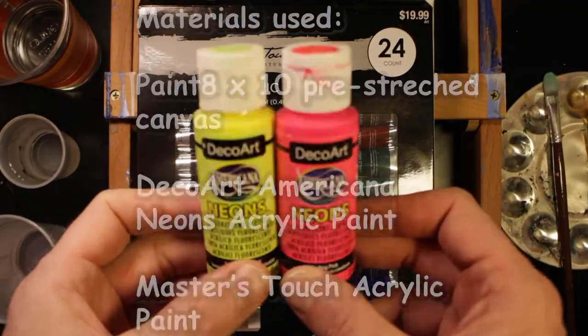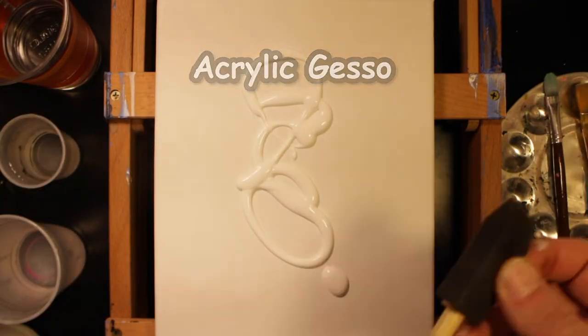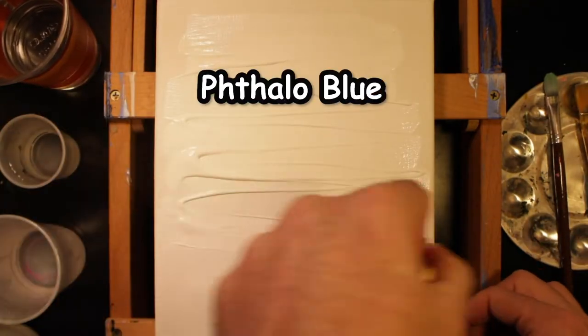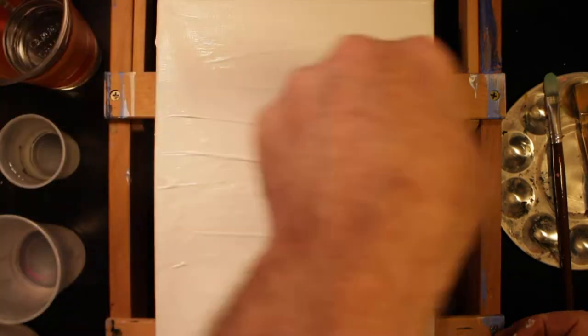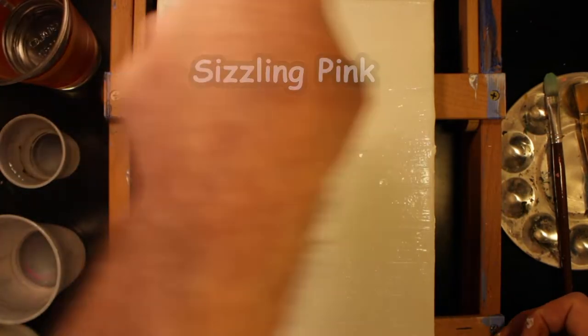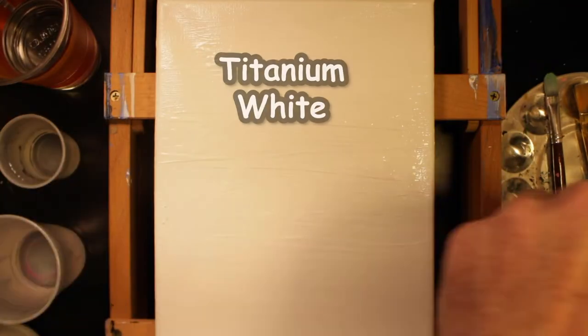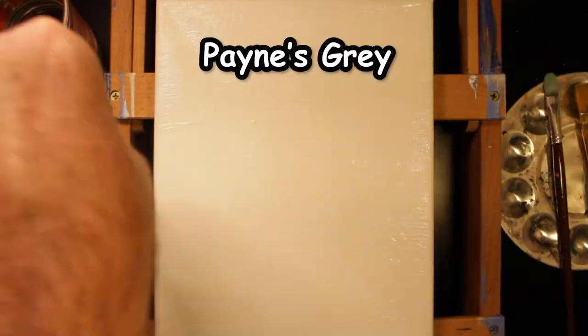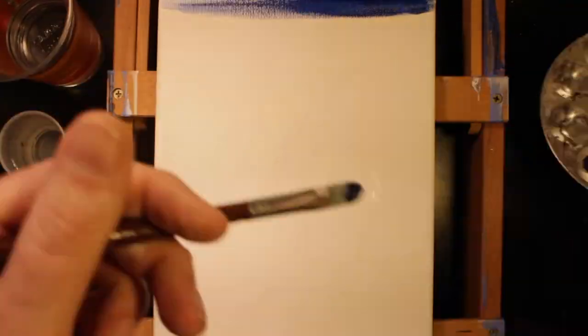I wanted to use these neon paints by DecoArt in the 1980s episode, but they didn't fit, so I figured I'd use them now in the Hawaiian episode. I'm using an 8x10 pre-stretched canvas. We will get to stretching our own canvas — I have a giant roll in the corner of my studio, but I need stretcher bars. Here I'm applying the acrylic gesso. I apply it a little bit thicker than necessary, but that's no problem — I just work it in a little bit harder.